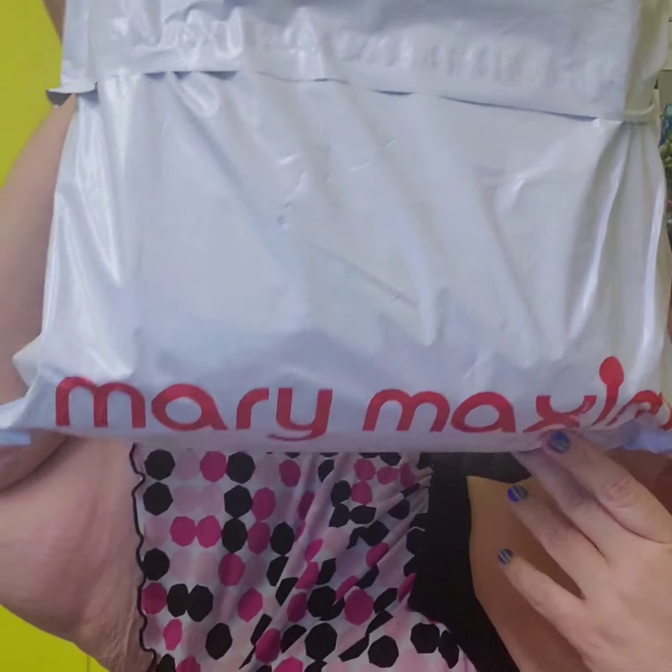Hey guys, today is April 23rd, 2023, and I got this in the mail today. This is Merry Maximum — it is a monthly subscription that comes every month. It's the Merry Maximum crochet club of the month. It is $16.99 with $4.99 shipping and handling, which comes to $21.98. And here's what we got.